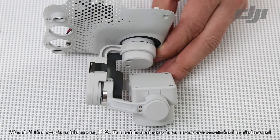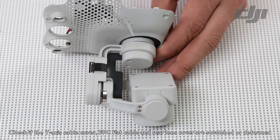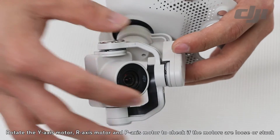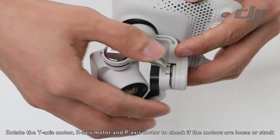Check if the Y-axis cable cover, FBC flat cable, and rear lens cover are scratched or deformed. Rotate the Y-axis motor, R-axis motor, and P-axis motor to check if the motors are loose or stuck.